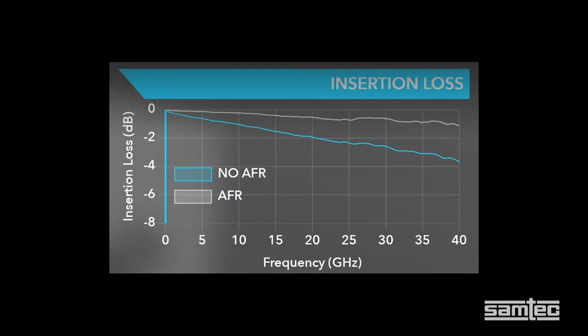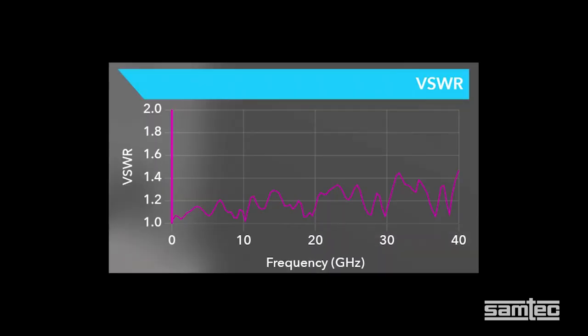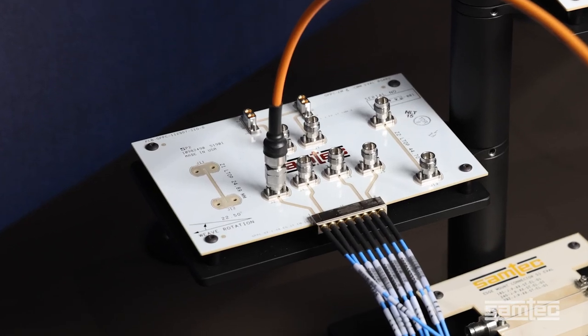Let's take a look at some of the measurement results. Here we see insertion loss plots with a maximum of the raw data at 4 dB. On the VSWR side of things, we see a stable connection with a maximum of about 1.5 VSWR up to 40 gigahertz.